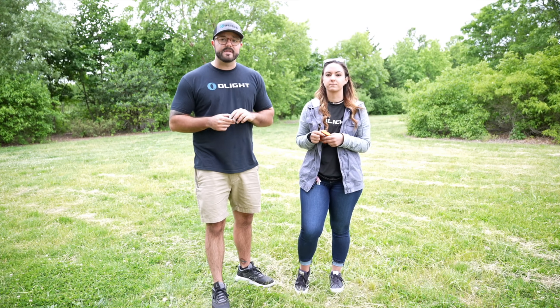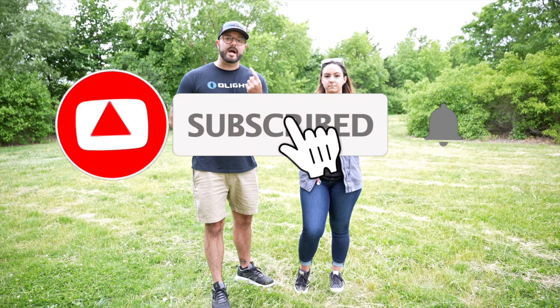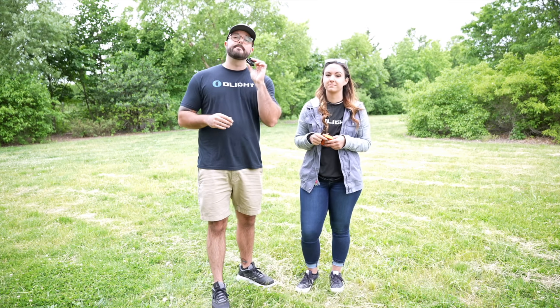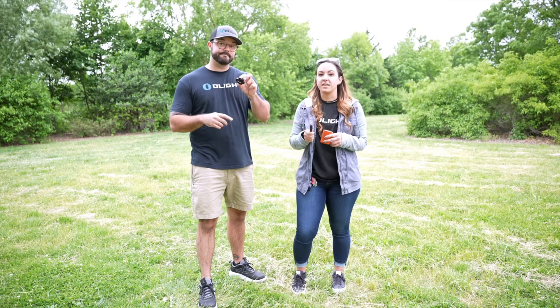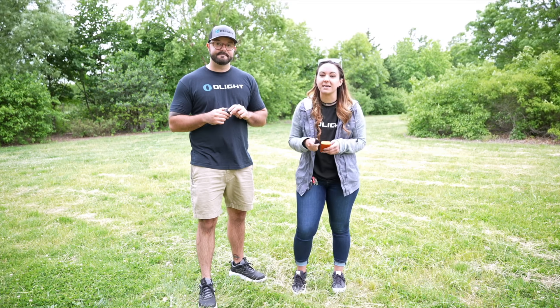Before you head over to the website, you definitely need to enter to win one of these for free in this video. To enter, subscribe to this channel, like this video, and put one comment in the comments section on what you would put the Balder Mini on. I'm really excited we were able to add the Balder Mini to this flash sale — it's definitely one of the coolest lights we have ever made. Head over to the website to get yours today.